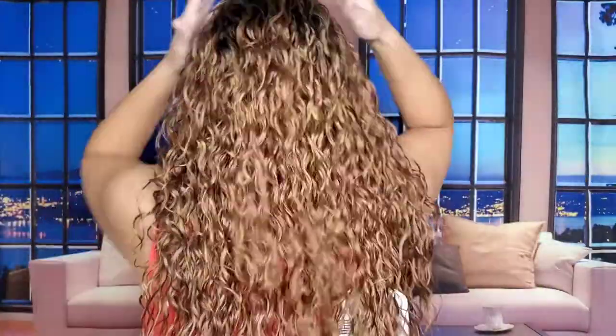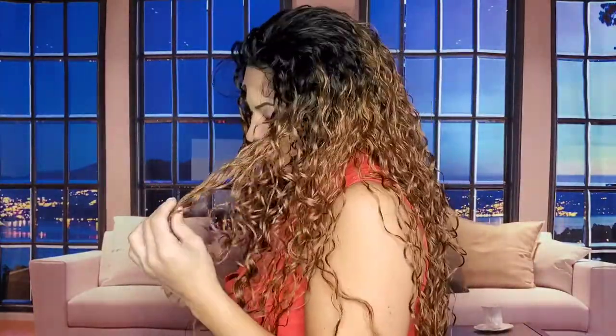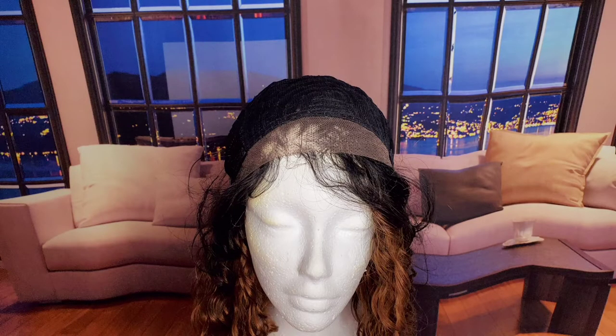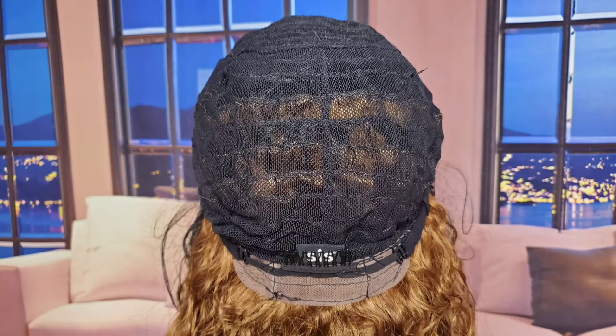Here's a quick 360 so you know what you're getting. What's interesting is the back curl pattern is a little more natural than the front — I kind of see what she meant by that silly string vibe up front. I'm going to explore whether there's any way to get a part in this cap. Cap construction note: the lace is finely ventilated, the combs are directly on the sides above the ears, there's an adjustable strap and a comb in the back — basic construction, no parting space.